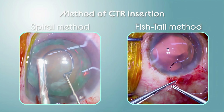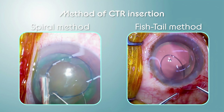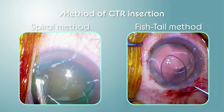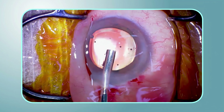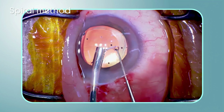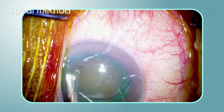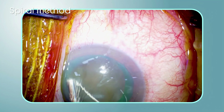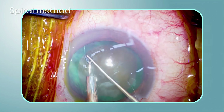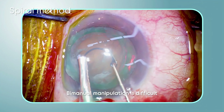The spiral method and the fishtail method are used to insert the CTR in eyes with moderate to severe zonular dehiscence. In the spiral method, a second-hand hook holds the leading islet of the CTR, and the ring is inserted into the capsule while retaining the islet close to the center of the CCC. However, this method is challenging because bimanual manipulations are required.